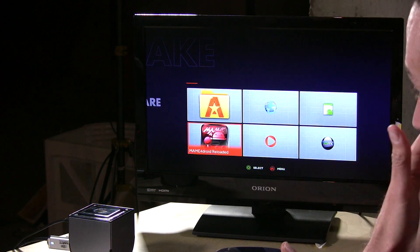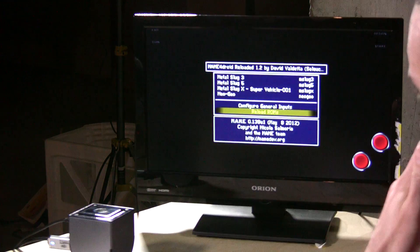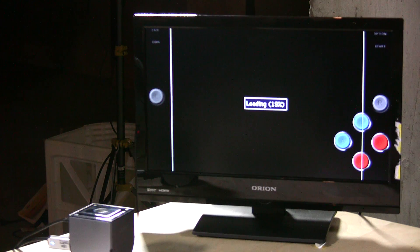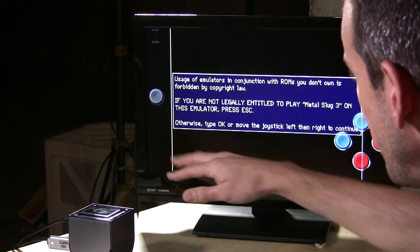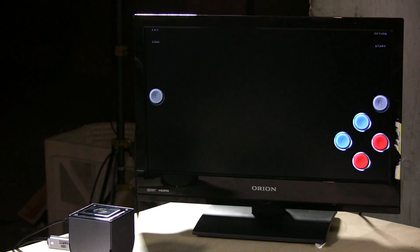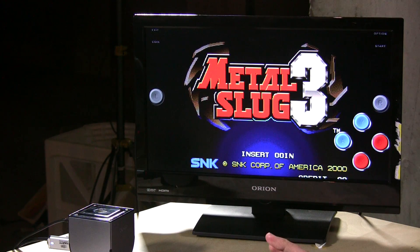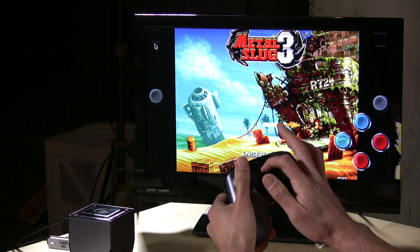The last thing to look at is emulation. Last time I didn't have the right MAME ROMs loaded, but I've got everything working now. We're loading up MAME for Droid with Metal Slug 3 — a game about 13 years old that really pushes emulation hardware because it's a fairly advanced game for its day and one of the best Neo Geo games ever made. We have touch controls on screen since we're running an Android app, not a native OUYA app, and I haven't been able to get rid of them.